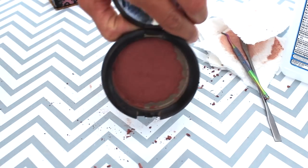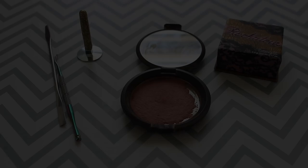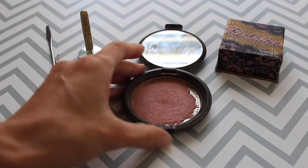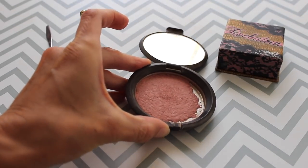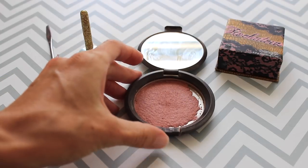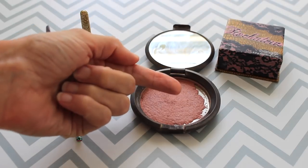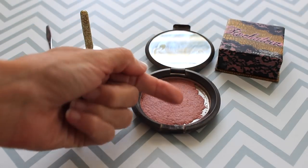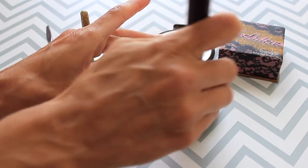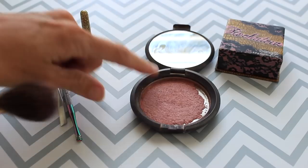I'm going to let this dry overnight and then check in with you and show you the final product. It's been 24 hours — the blush is dry and it looks really good so far. It's packed in there pretty well aside from this little side here where there's a little loose powder. Let's see if it comes off on my finger — I'm picking up product pretty well. Let's see what it looks like when I use a blush brush. Yep, it's picking up product, so that's good and no hard pan yet.